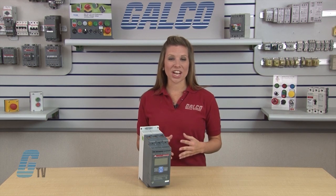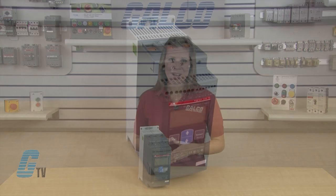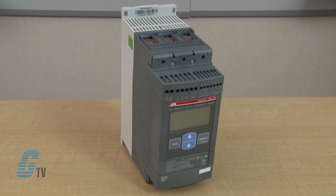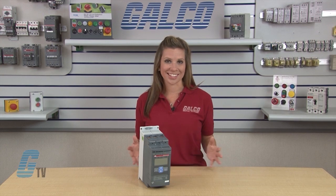This makes the PSC range an excellent choice for pumping applications where water hammering normally is a big problem. With its compact design and advanced functionality, the PSC is also a very efficient solution for other common applications such as compressors and fans.